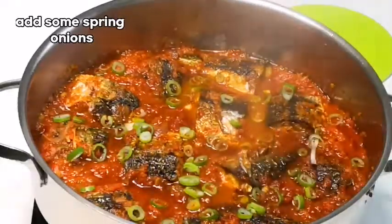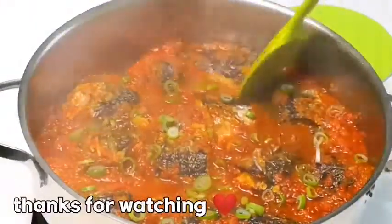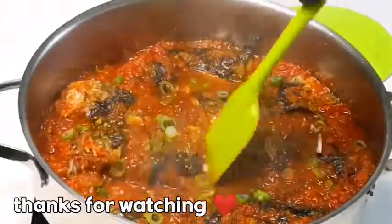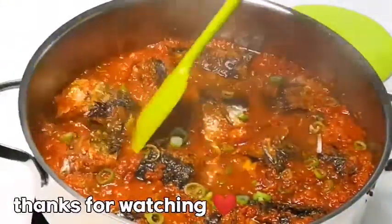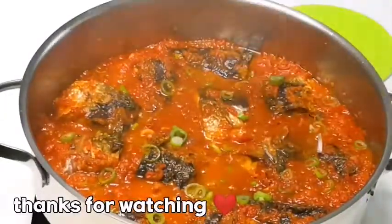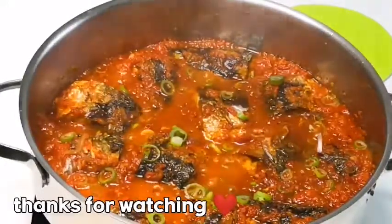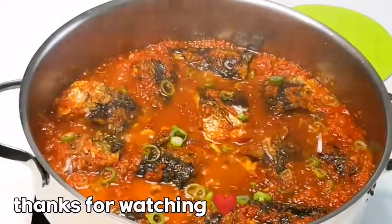Thank you guys for watching! If you've watched until this moment, I really appreciate it. Please hit that subscribe button and set the notification bell icon to all — that will notify you anytime I upload a new video. You can also share this video with your friends and family, give it a big thumbs up, and I'm going to see you in my next video with another delicious recipe. Bye bye, ciao!